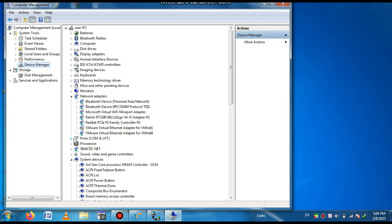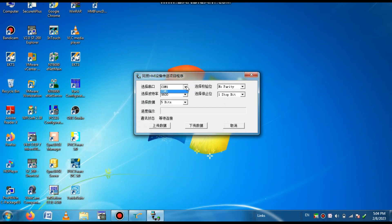Go to Ports. Here you can see the number of the port. You can see the port number is COM1. So here you select COM1. The baud rate is 9600.